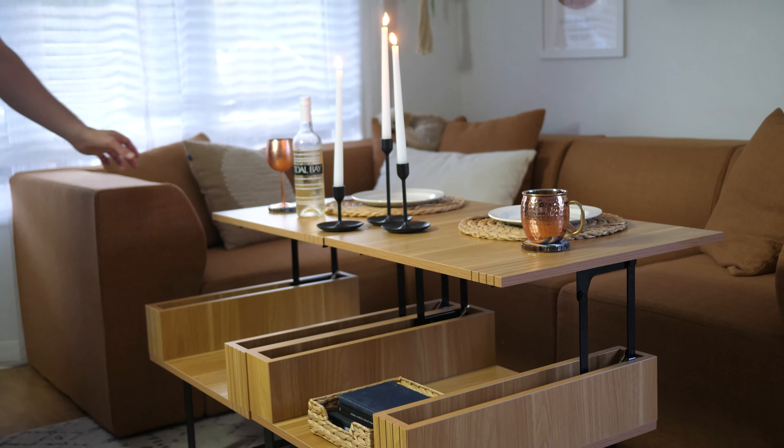The second model that Cozey sent us is the Solis table. This one is pretty cool because you can adjust the height of it.